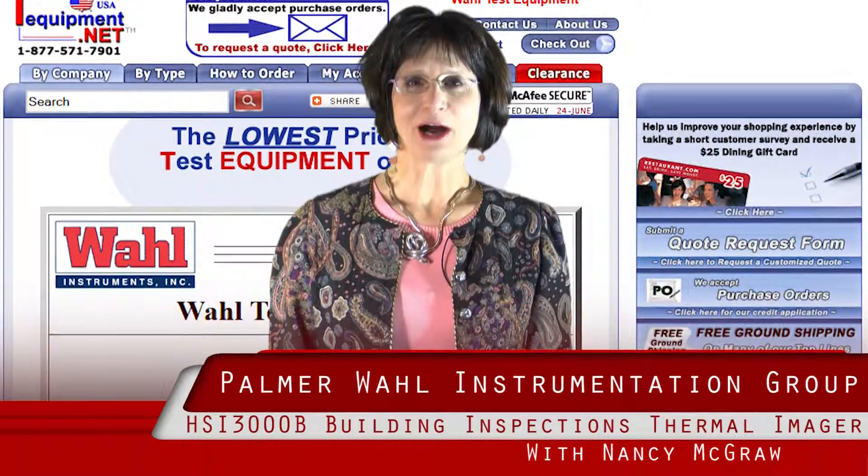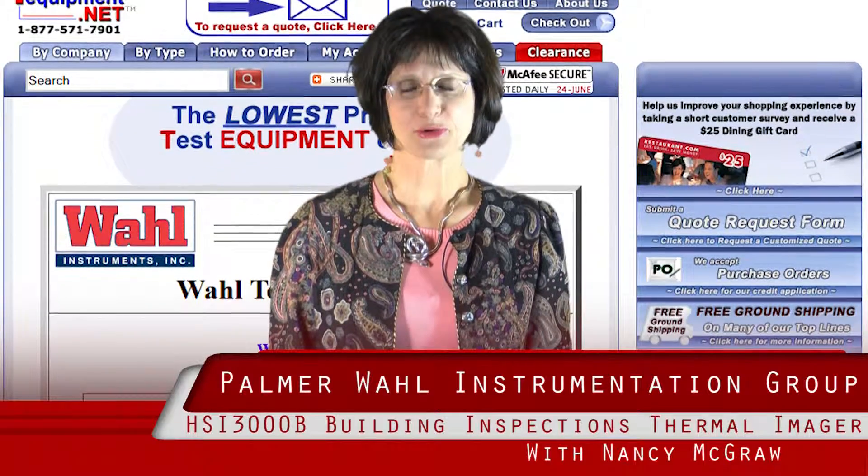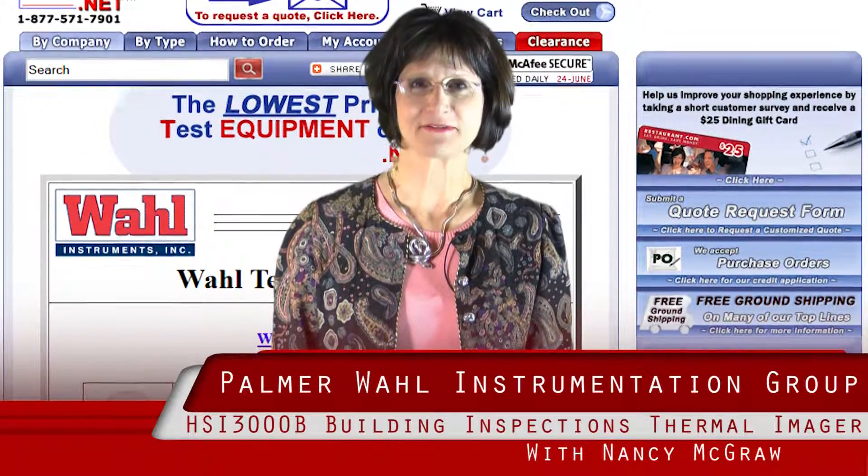Hi, I'm Nancy McGraw. I'm the Market Sales Manager for Palmer Wall Instrumentation Group. We've been in business for 175 years.